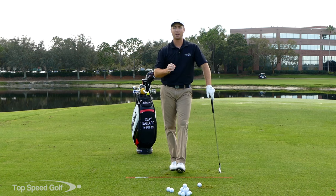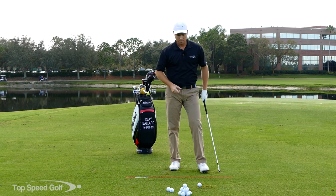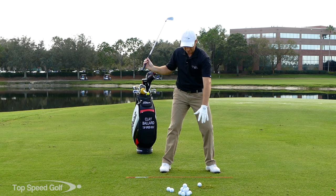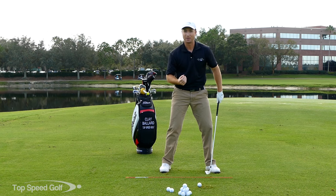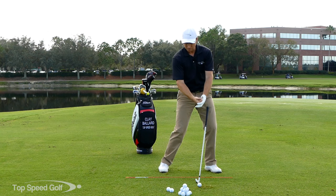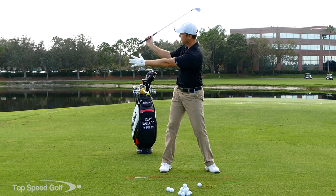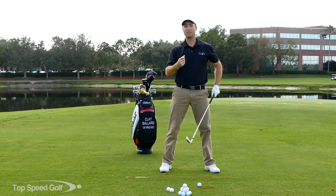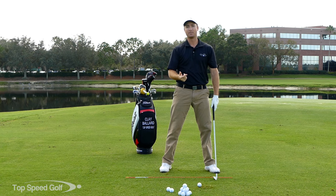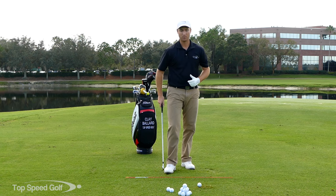That's the first piece. Now on top of this, we want to make sure we have a big arc with our arms and hands. There are two ways to create speed. If my hands only come back a short distance, I have to accelerate them really, really fast — a lot of force in a short period of time. But if I let my arms come back a little bit longer, I've created more space, and if I apply the same amount of force over a longer period of time, I'm going to get more speed. We don't actually have to swing any harder. We can swing a little bit slower on the way back and still get more speed and acceleration.